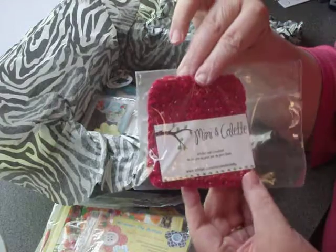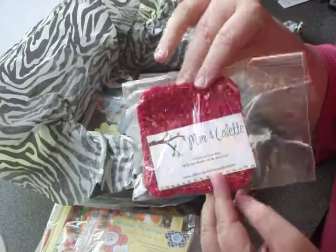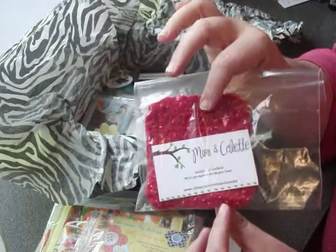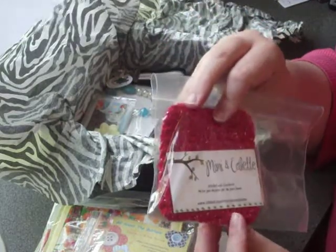We've got Mimi and Colette, who has hand crocheted some small coasters or makeup removal pads.